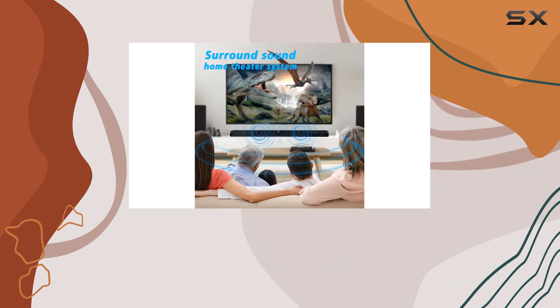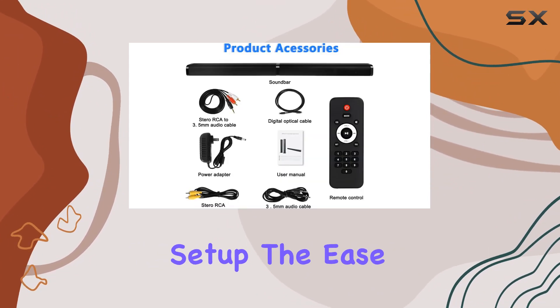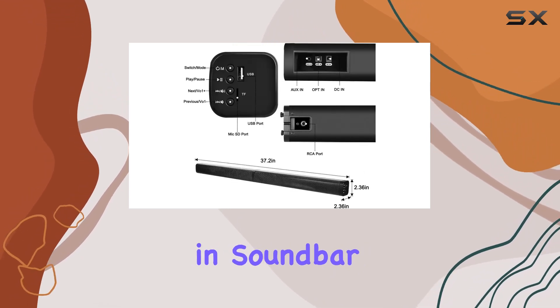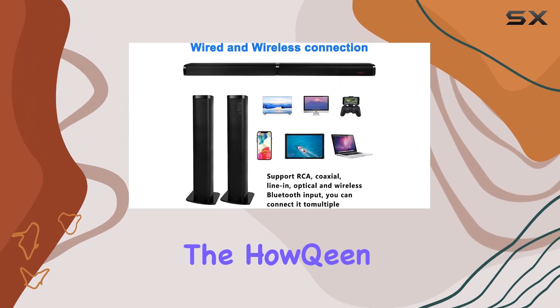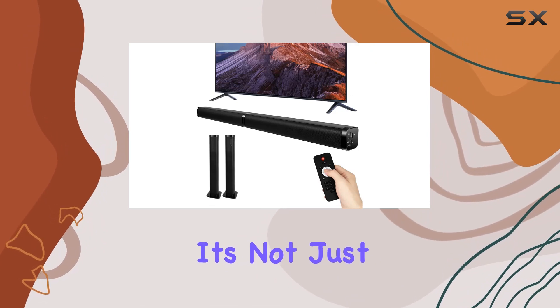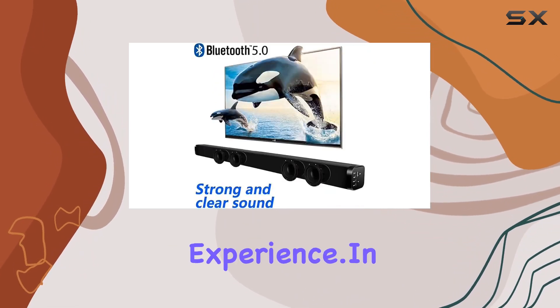The two-in-one separable feature is a standout, allowing you to customize the soundbar's layout according to your room setup. The ease of detachment adds a layer of convenience rarely found in soundbar systems. For those who value a clean and minimalist look, the Halkin soundbar complements your television setup without sacrificing performance. It's not just a soundbar — it's a piece of audio equipment that elevates your home theater experience.